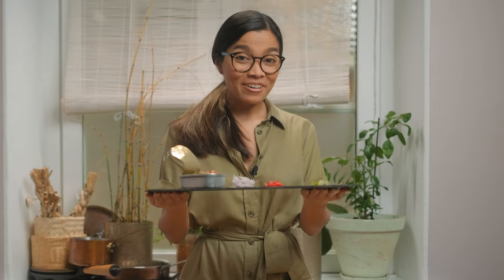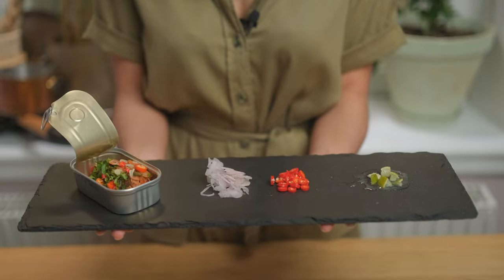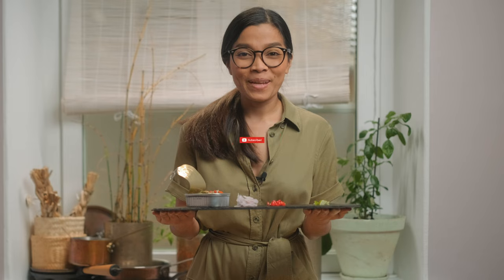Believe it or not, this costs only one to two dollars and you have this kind of delicious menu. So it's time to enjoy! You can follow the recipe below or visit our website www.worldofthaifood.com, or you can follow me on Facebook and Instagram and do not forget to subscribe on my YouTube channel.